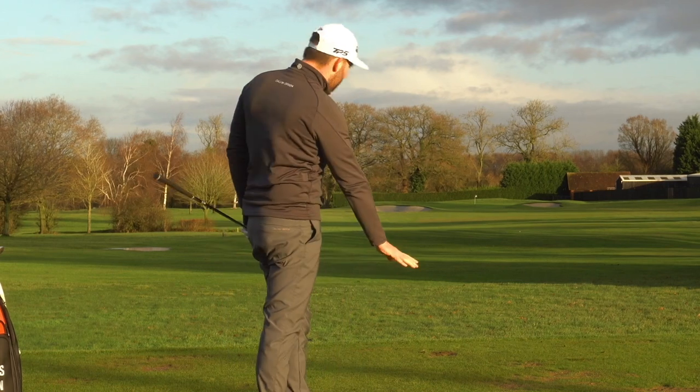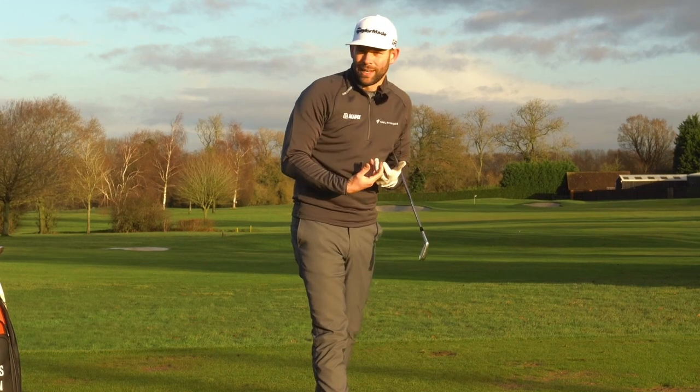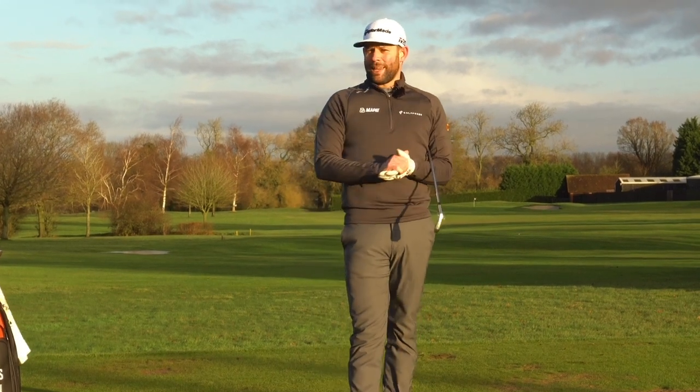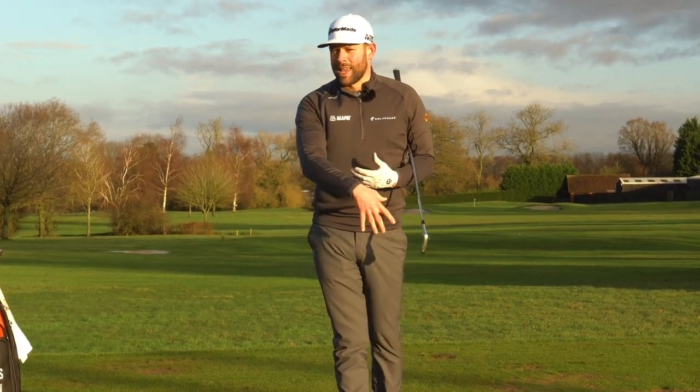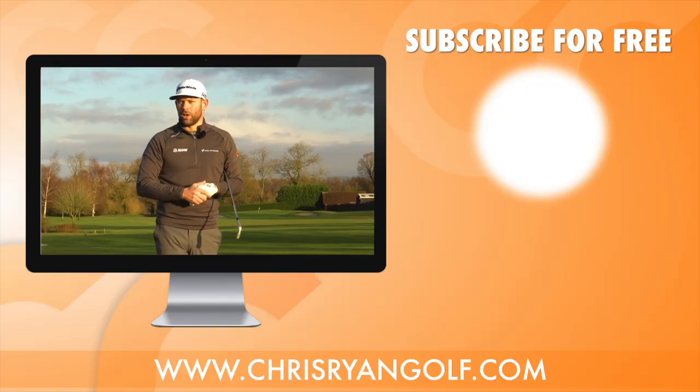Again, a divot but a relatively shallow divot — ball flight was nice, that ball felt great on the club face. That's the compression I'm after. If you feel like your ball striking needs a bit of help, try that little exercise: narrow those two arrows and that's going to help you get that all-elusive strike.